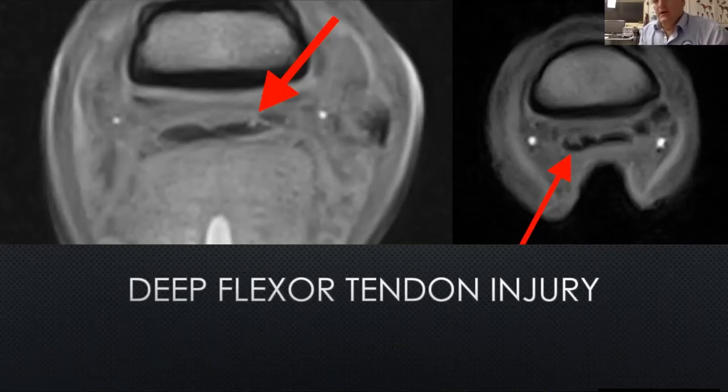This is the only modality that you can diagnose that injury with. Technically, if you have a CT machine under general anaesthetic you can use contrast agent to get a similar pattern, but you can't do it in the standing horse. So this is really valuable — when we can identify that injury, people know why their horse is lame and not getting better.